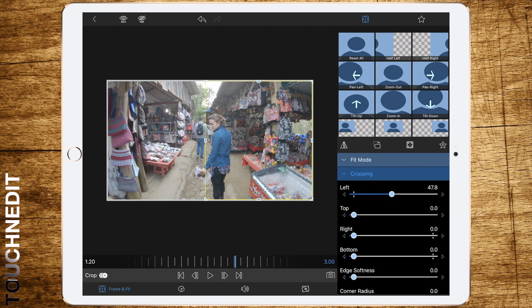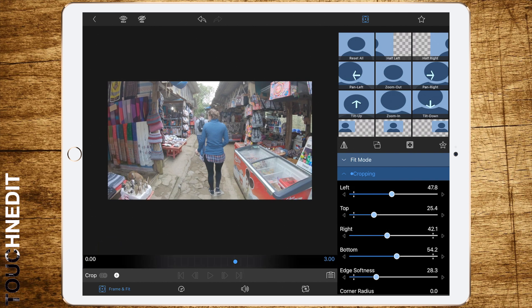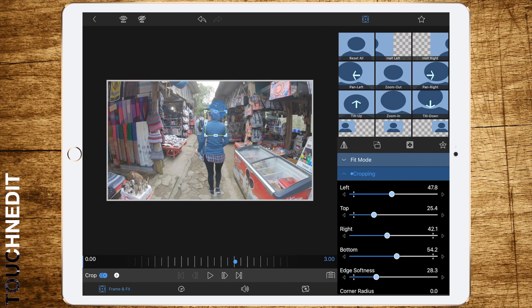This is in my opinion the best result you can get. Now go to Frame Fit and select Cropping. Then crop the clip so that only the face is covered. In the end, add some edge softness — about 25 — to get a nice round oval shape, which is the shape of a human face.